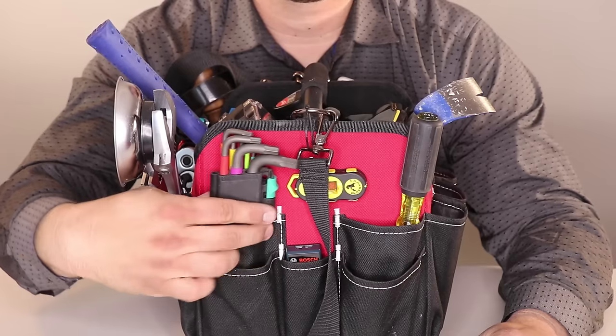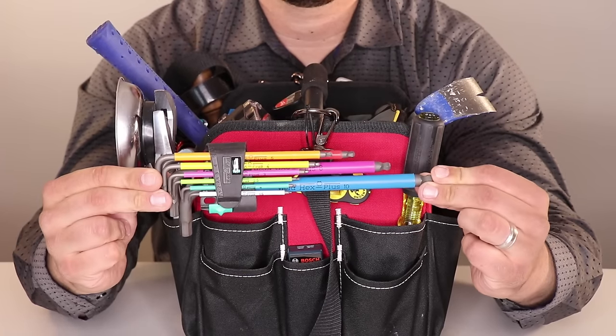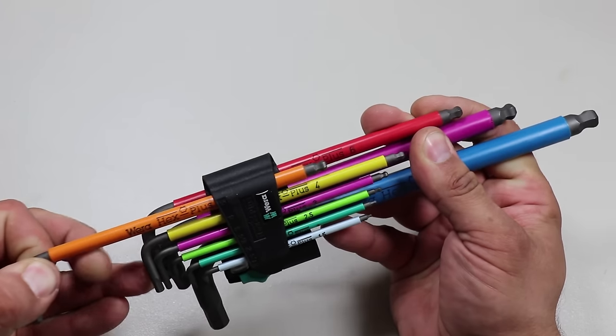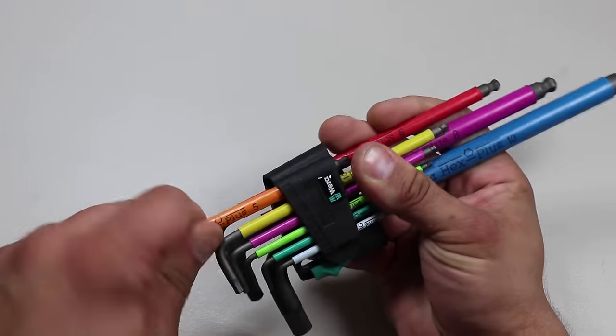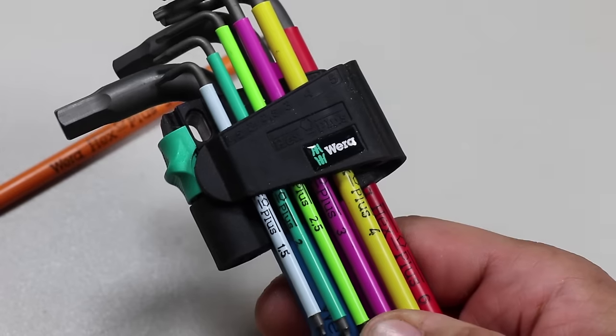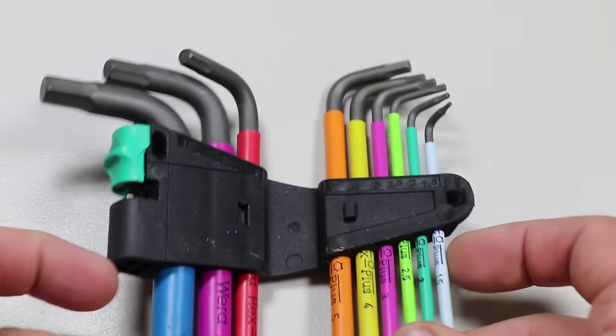I also have an L-key set stored in the side pocket. This particular one is made by Wera out of Germany — it's the multicolor L-key set in metric. I'm still saving up to purchase the Imperial and possibly Torx, also made by Wera. I really like that it's color-coded; it makes it super easy to find the exact one you need. This is the Wera multicolor L-key set in metric.